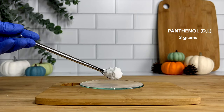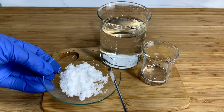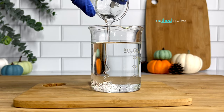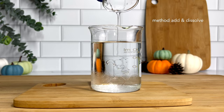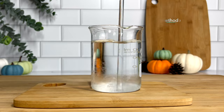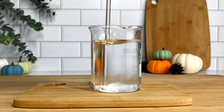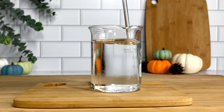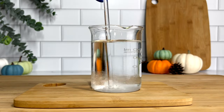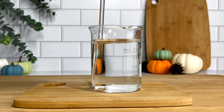Next is panthenol. I'm using just about three grams. This is our conditioning agent. It penetrates the strands to give you shine, slip, and a whole lot of softening properties. Once you have measured out your water phase ingredients, it's time to combine them. I'm adding glycerin to my distilled water. Blend that in until it has completely dissolved and is uniform. Then you can add in your panthenol. You want to also blend that in until it has completely dissolved and the solution is uniform. After blending in all of your ingredients, you can go ahead and set your water phase to the side while we work on the oil phase.